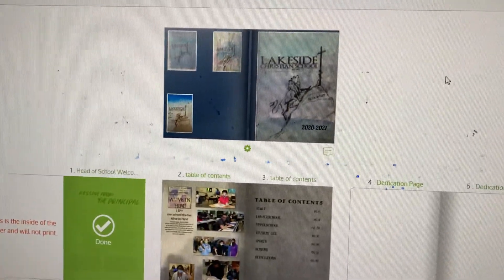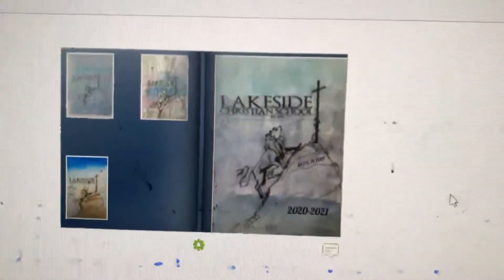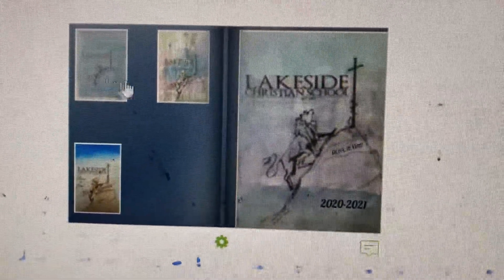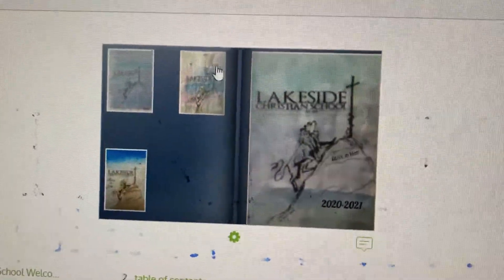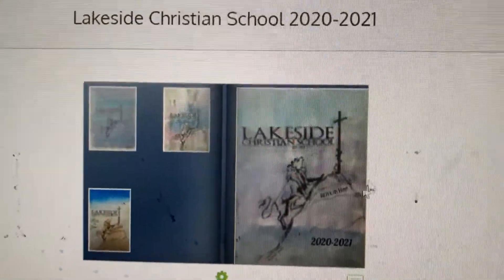So I'm working on the yearbook cover. Thank you to our senior Morgan — it says 'Watercolor by Morgan' right there. Then we have Brandon's art, Melissa's art, and Mrs. Smith's art, which I hope to cover when I get more of your entries. So keep them coming — the yearbook cover entries.